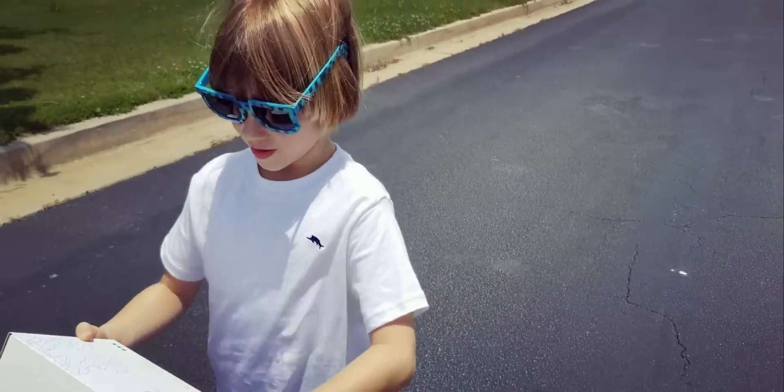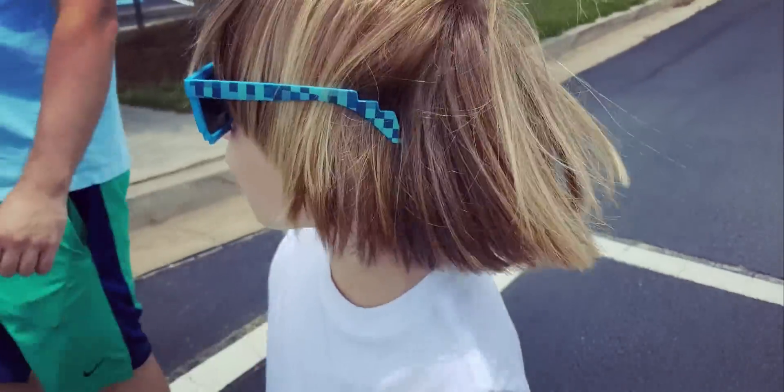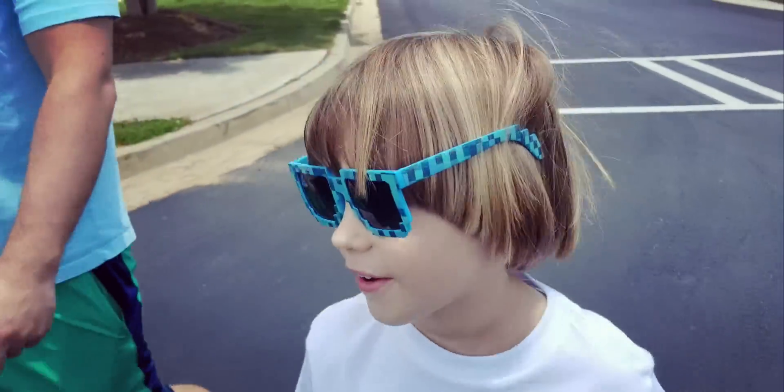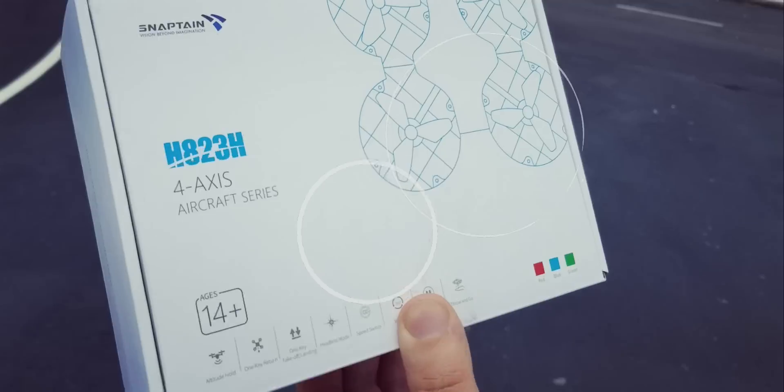Hey Alex! What are we going to be doing? A drone! A tiny, very tiny drone — except the same kind as the other one where it can fall. Yeah, a company named Snaptane sent us your new version of the drone.